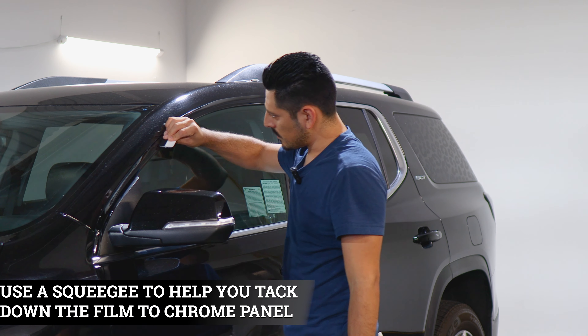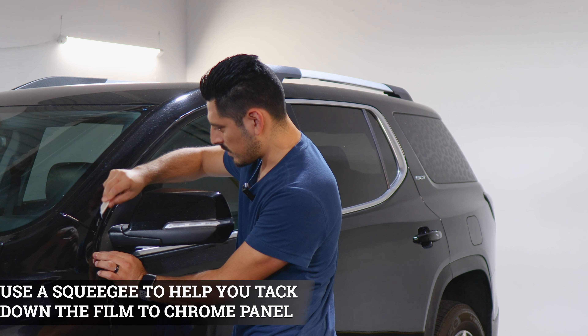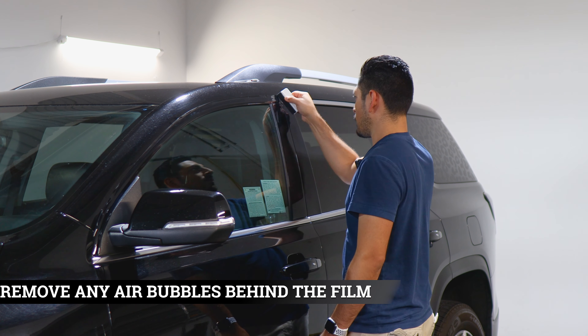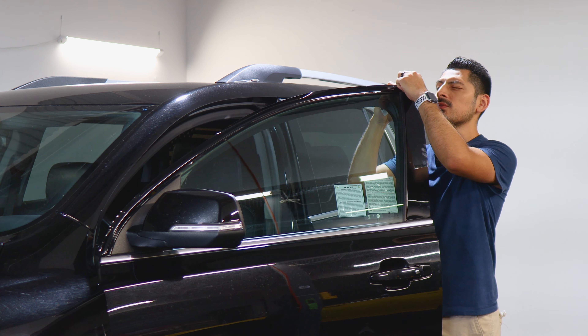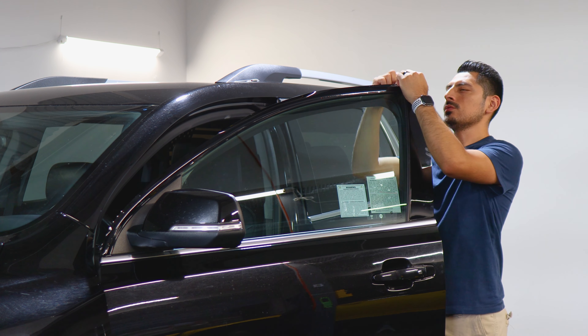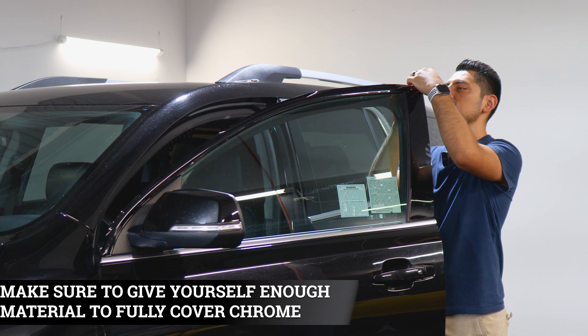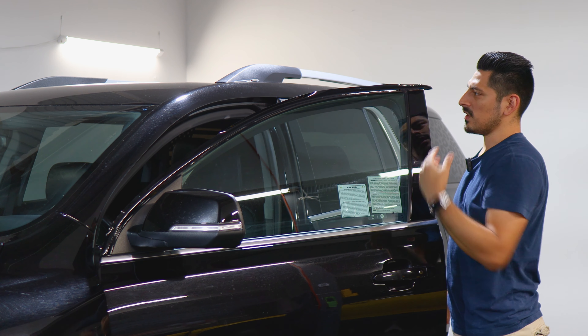Once you place the film, grab your squeegee and start tacking it down to secure it. Take your time when squeegeeing the film down and make sure to remove any air bubbles trapped behind the film. For the top area, you're going to wrap the film around the top edge up to where the chrome ends. As long as you're covering the chrome on the top edge you should be good, and then everything else would be trimmed.